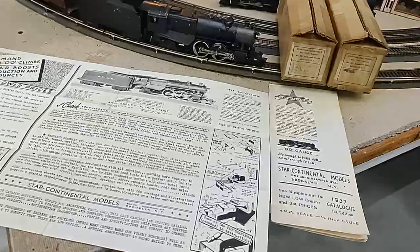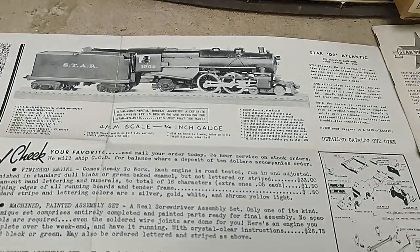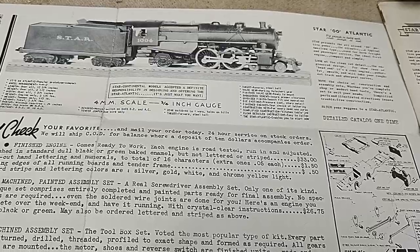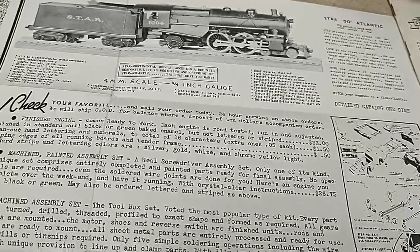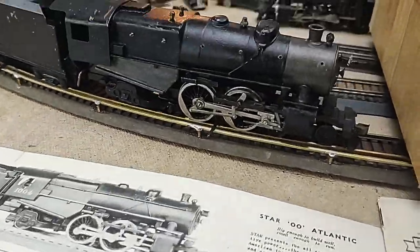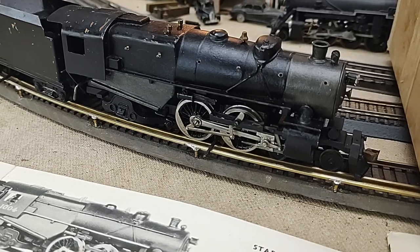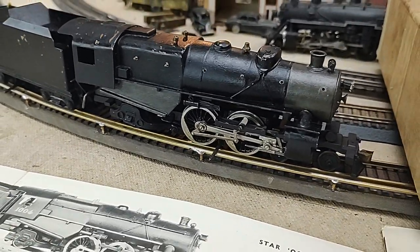Introduced in 1937, 00 was getting a pretty good foothold — started a couple years earlier and the major manufacturer was Nason. Star jumped in here with this Atlantic, the cast bronze boiler and bronze chassis.